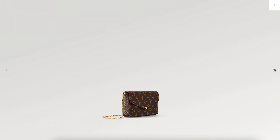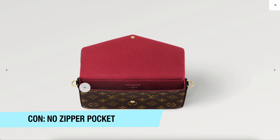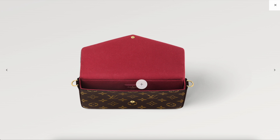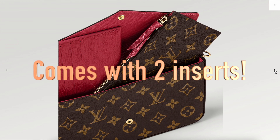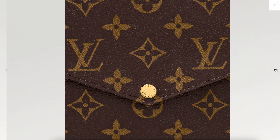It comes with two straps: a shorter chain strap and an adjustable leather strap with Vachetta. Both straps are detachable. In this video I want to talk about whether this bag is worth it, and also what some other comparable bags worth considering are if you're shopping Louis Vuitton.